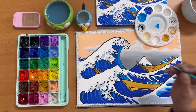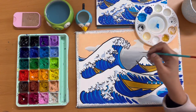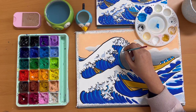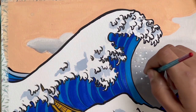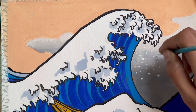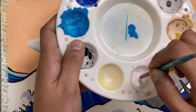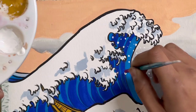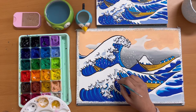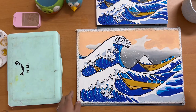Once you are done with the outline, we will add white dots around the wave to represent water droplets. Using the liner brush, keep your brush really perpendicular to the paper and quickly make dots all around the wave. Alternatively you can use the back of the brush to do the same. This has to be the most fun part of this painting. Continue adding dots of various sizes under each wave. You can also use white color to cover up any errors on your painting.